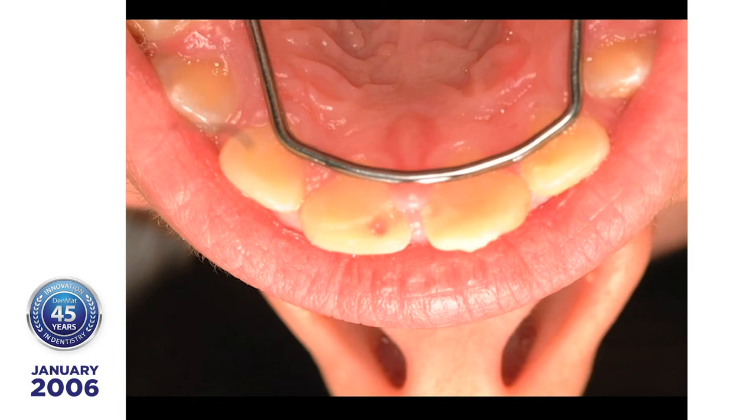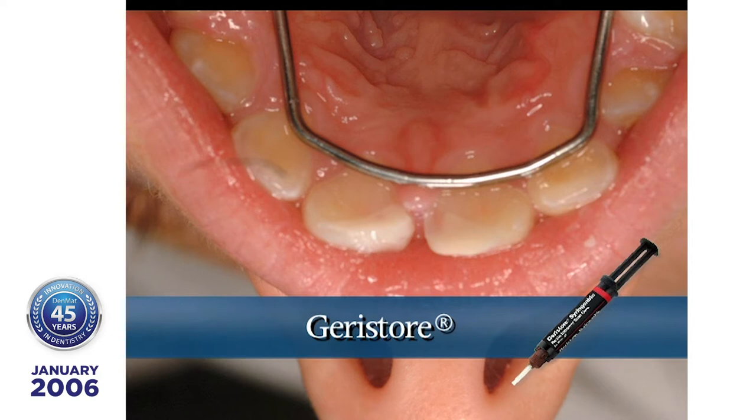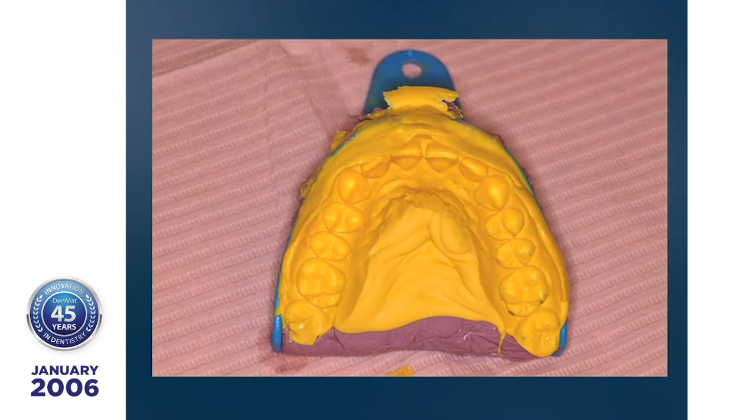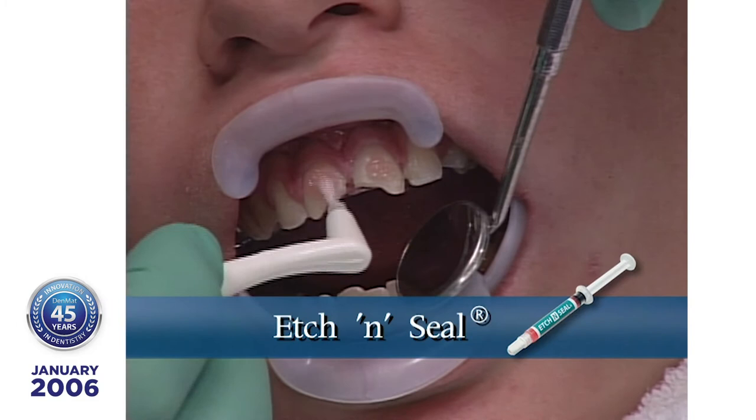Geristore is a biocompatible restorative material that can reduce sensitivity when treating traumatic wounds. After protecting the pulp with Geristore and Tenure, an impression is taken and the lumineers are fabricated. At placement, the teeth are cleaned and acid-etched with Etch-and-Seal Medium Viscosity Etchant. Leave the etchant for 10 to 20 seconds, then rinse thoroughly and air dry.